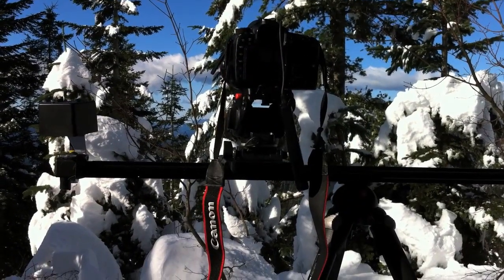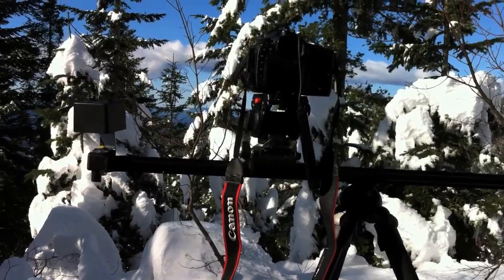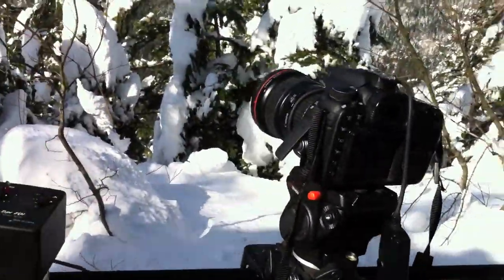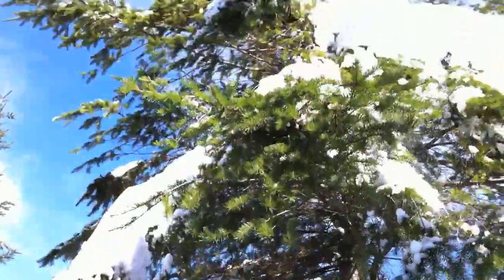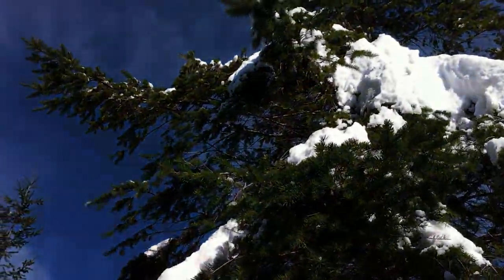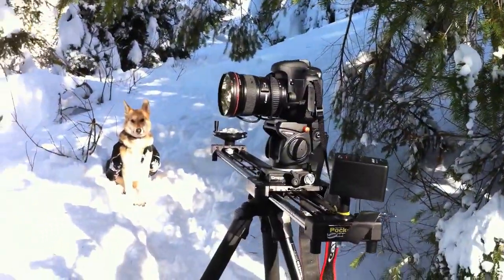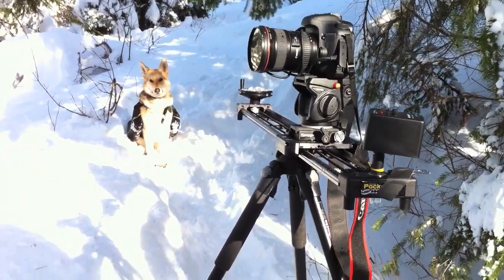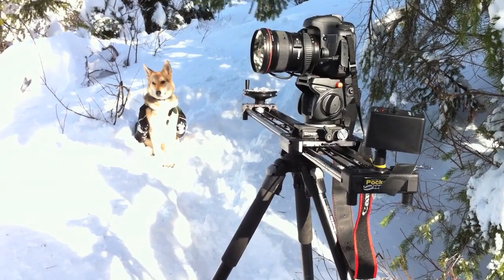Another thing I thought I had handled, but not so well, is the fact that I'm under a giant pine tree. It's starting to warm up here a little bit, and these big snowflakes — these big snow chunks — are falling down onto my camera. And of course I've brought my husky shepherd, Nika, with me.